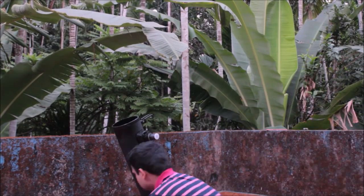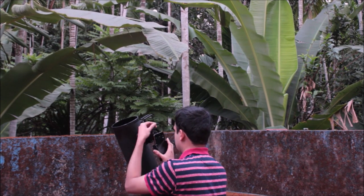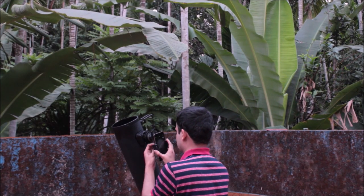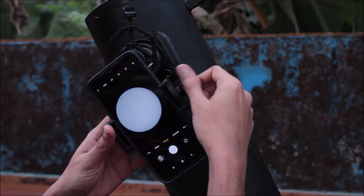Now it's time to set up my telescope, add an eyepiece, and attach my smartphone to the telescope with the help of the smartphone holder. I added my smartphone in such a way that the field of view is just right.